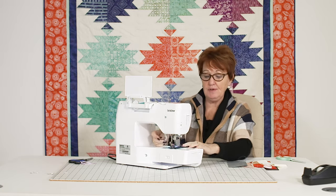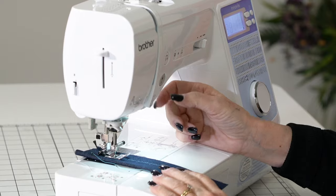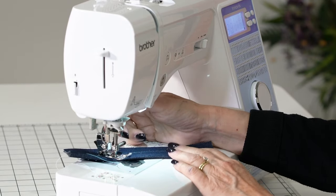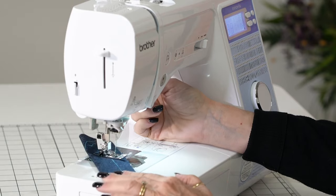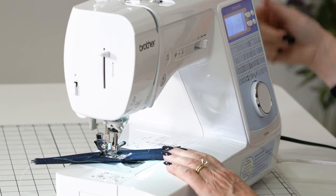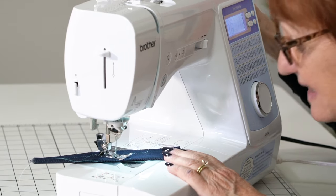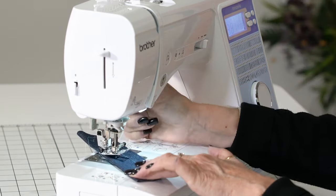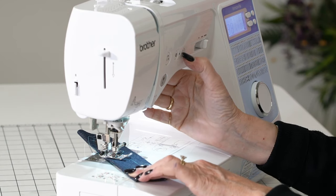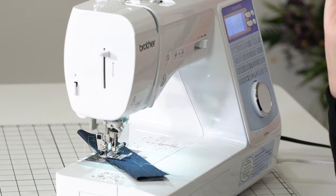Now it's got needle up/needle down. So when you're putting a zipper in, it's going to stop in the down position if I have it programmed, or in the up position. Do you remember having to turn the hand wheel and making sure before you did that? You don't have to do that anymore — you have a machine that does it for you and it does it precisely.